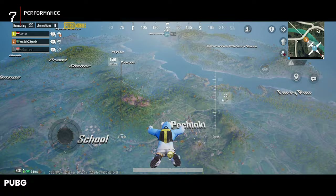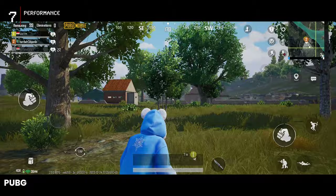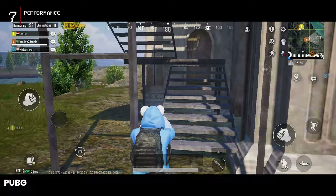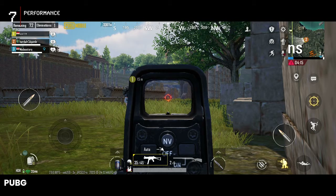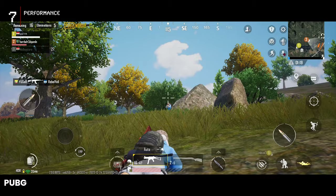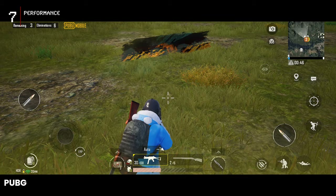Highest graphics, 90 fps locked in — even though the display can handle 120Hz. The graphics are smooth and detailed. Rough landing, no gun, and bullets singing in my ears. I snagged an MG. This phone makes PUBG a dream, especially with a good team — chicken dinner is practically guaranteed.